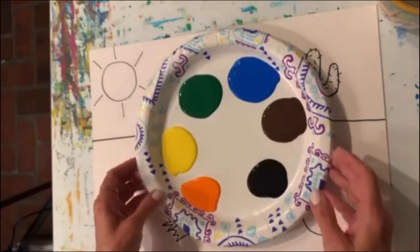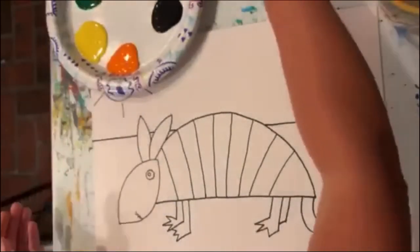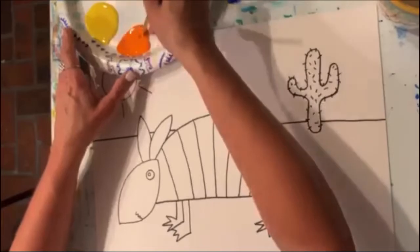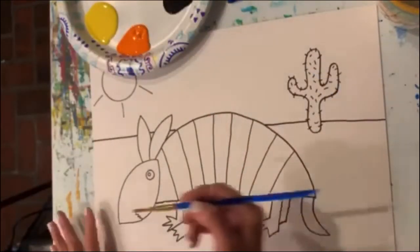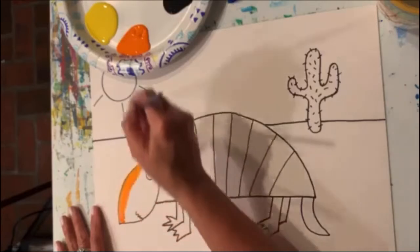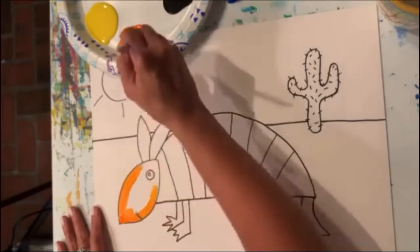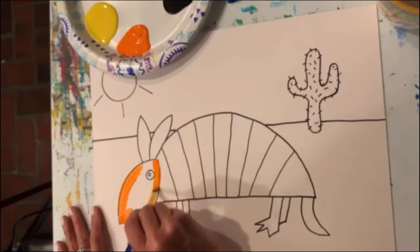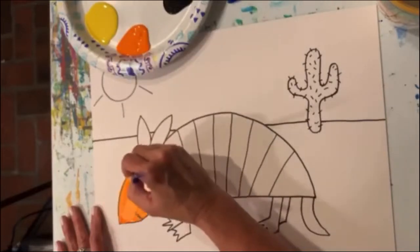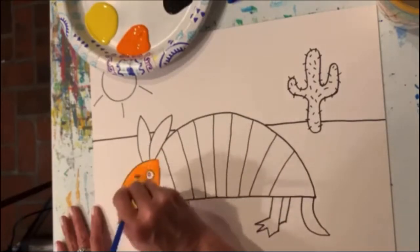I haven't done a picture with acrylic paints in a few days, and I thought that might be a nice change. The first thing I'm going to do is paint my armadillo with a little orange paint. I'm going to dip in a little orange on my brush and paint his face. I'm just going to paint right over his mouth — I believe I can still see it through my paint, and I'll come back and make it darker with some black paint a little bit later.